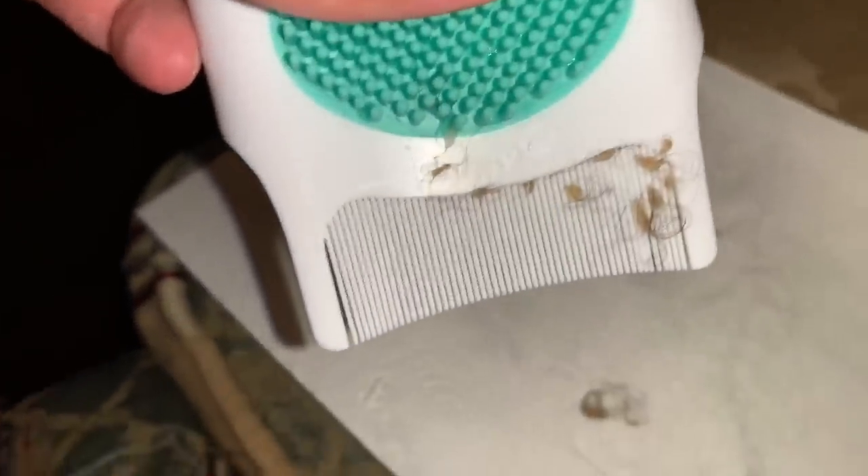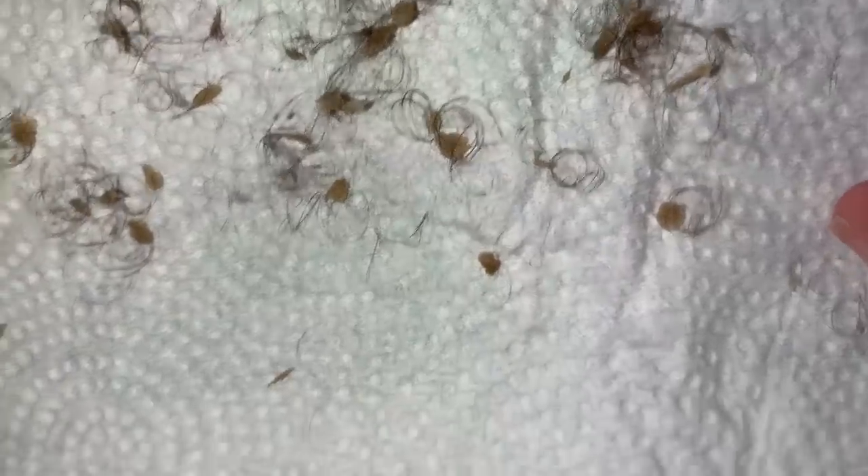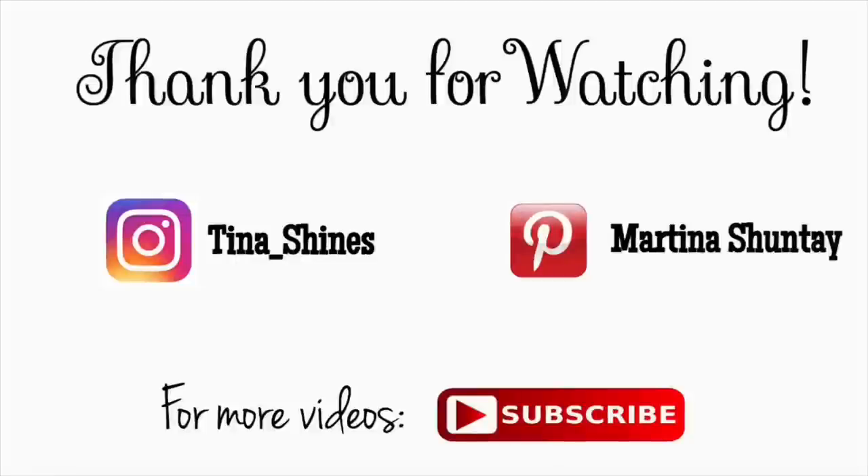Do you see how the hair is connected to the cradle cap — the dry scalp? It was really bad, so there was no other way to get it out without some hair coming out as well. But he didn't cry at all, and his scalp was squeaky clean — no more cradle cap, it's all gone! If you liked this video, please like, comment, and subscribe. Thank you so much for watching.